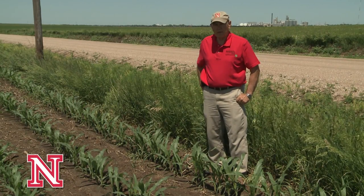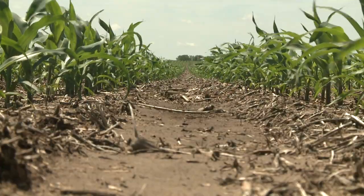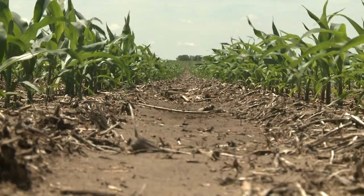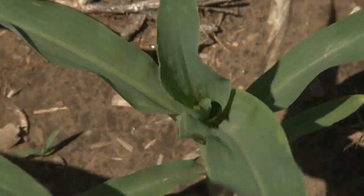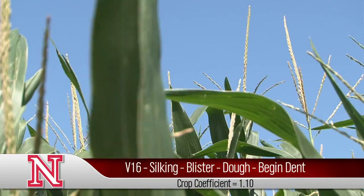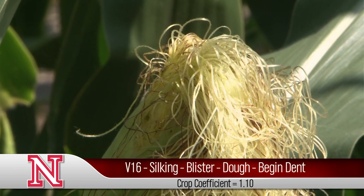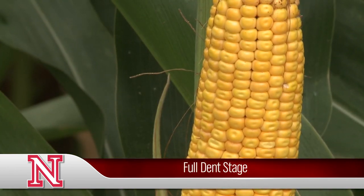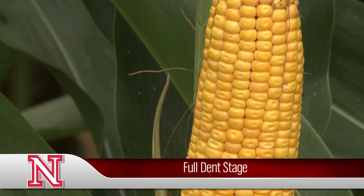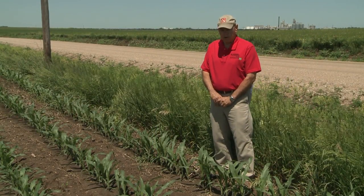When using an ET gauge, it's important that we stage the growth for your varying crops. For corn, we basically count the number of leaves that have exposed collar until we get to about V16. After that point on, the coefficient is 1.1 through hard dent. So it's important to stage your crop early in the season so that you know where you're at.